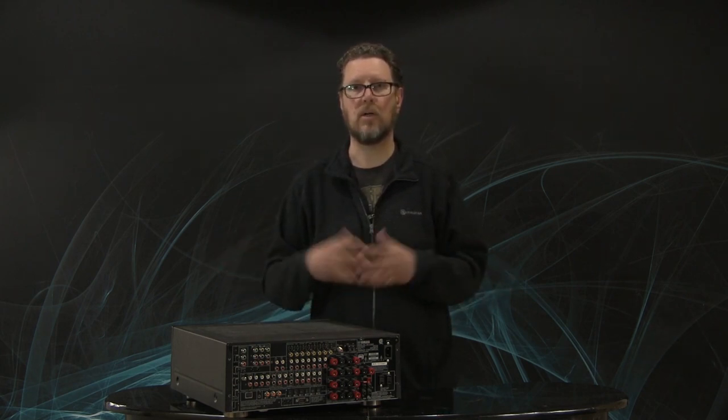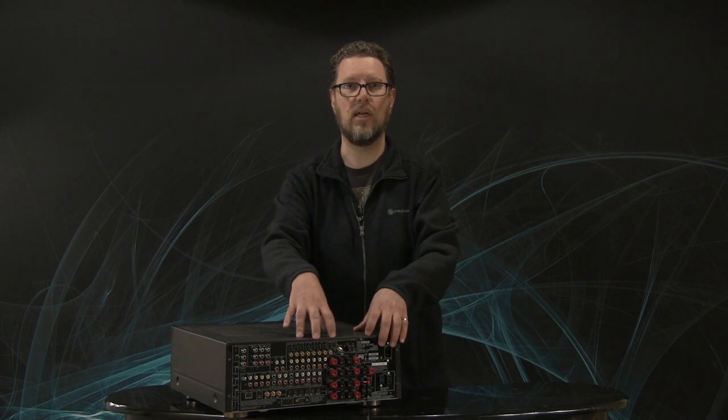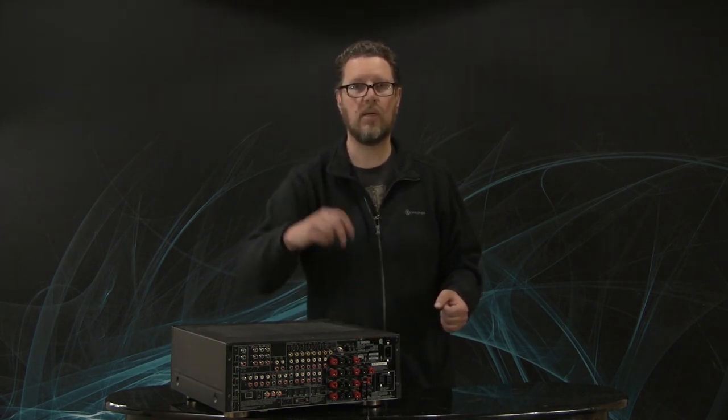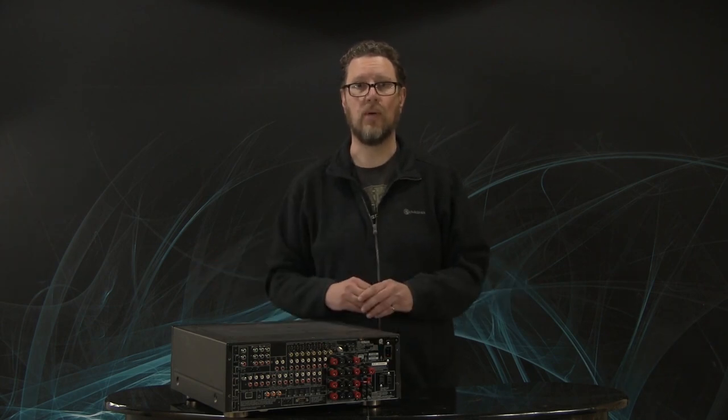I hope those tips are a few things you can check out and have taken a little bit of the fear out of all these connections. In this day and age of HDMI, it's one cable per component and then one pair of speaker cables for every speaker and you're pretty much done. Most of this mess goes away. Thanks a lot for watching.